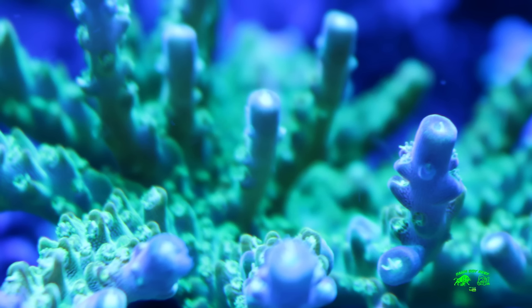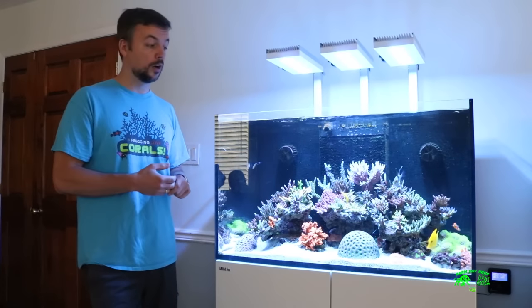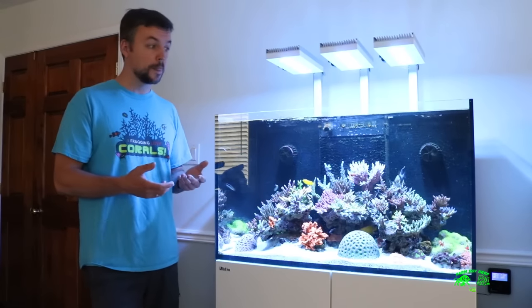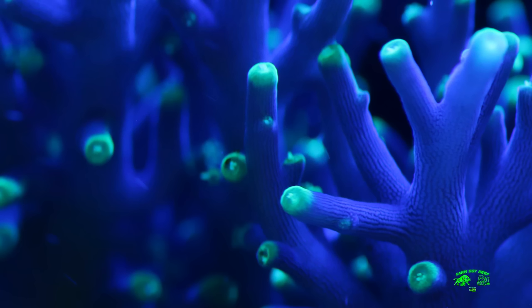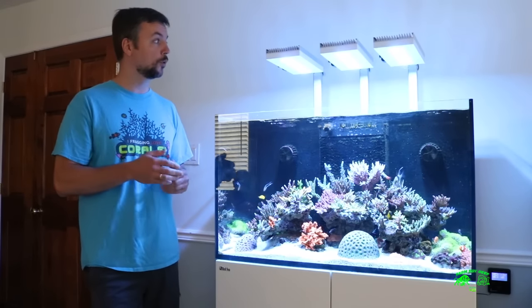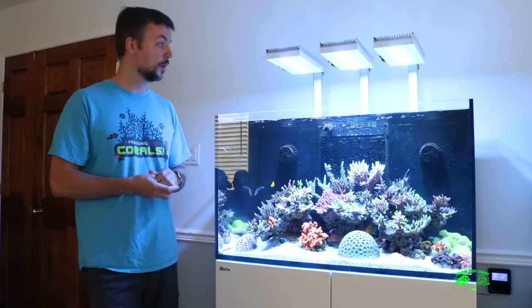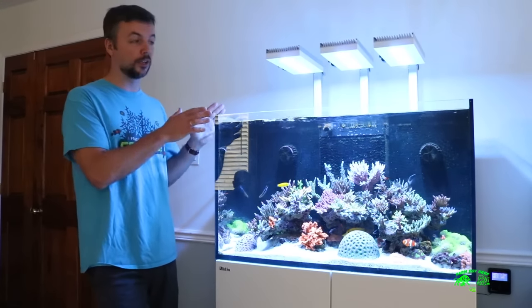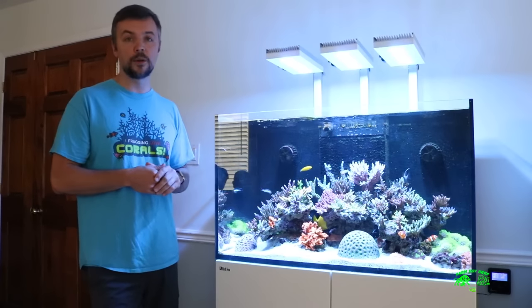One interesting tidbit: although my corals were acclimated to very similar lighting by Ecotech — the Radions — with a very similar color schedule and intensity, I had to dial these down a little bit because in a new tank, the corals would have died or bleached otherwise. As you can see, I've gone a little bit overboard with the lighting. They usually recommend smaller lighting on this tank, but I'm a big believer in going all in, and so far I'm extremely happy with this.